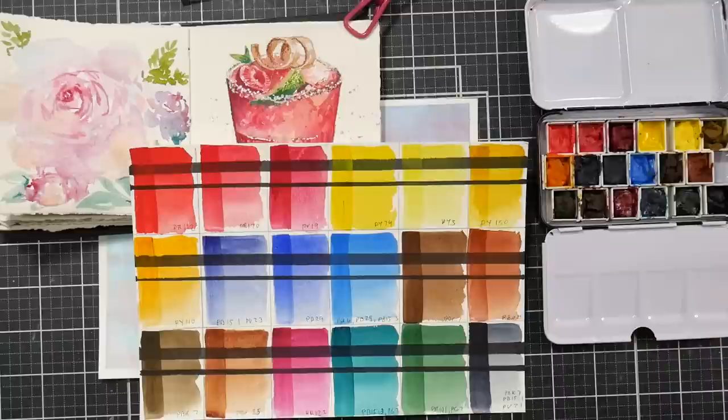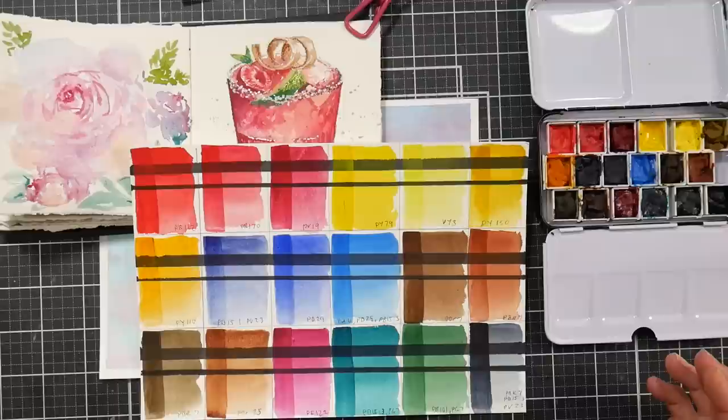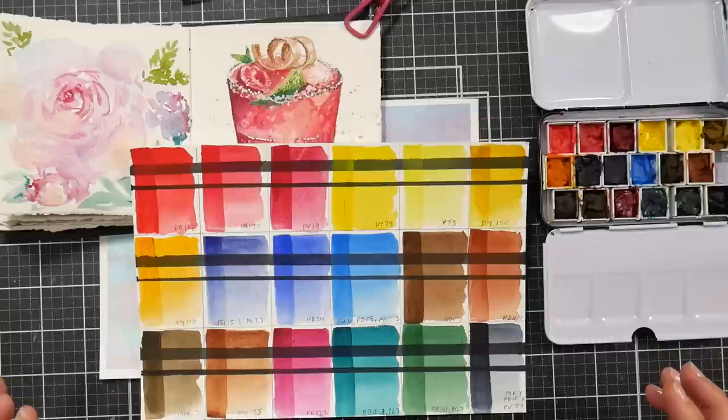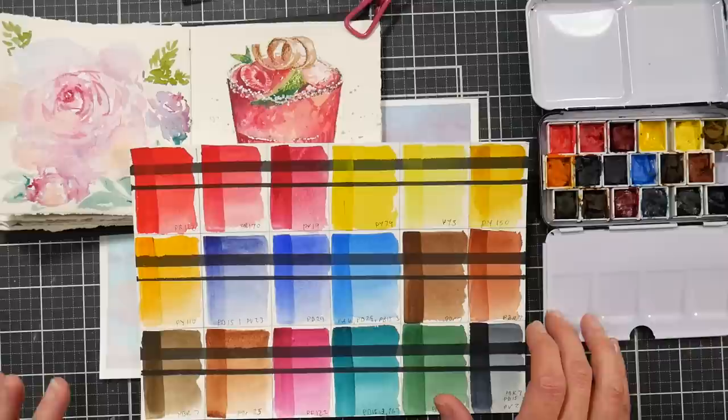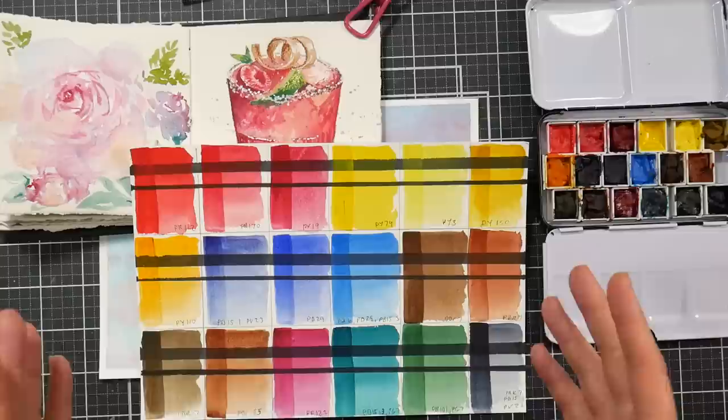Hi, I'm Lindsay, the Frugal Crafter. Today we're going to take a look at a new-to-me brand of watercolor paints. This company has been around for a while and I've heard of them before, but I didn't know much about it beyond the preconceptions I had in my head. The name is Tri-Art, and when I think of Tri-Art I think of tempera paint and industrial art supplies — the kind often sold to schools.